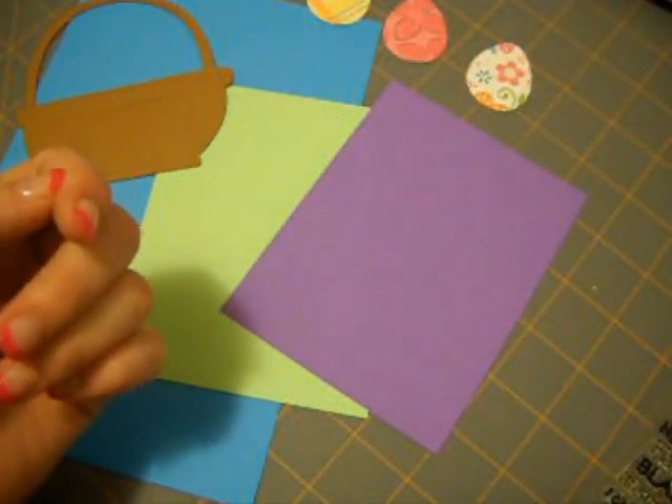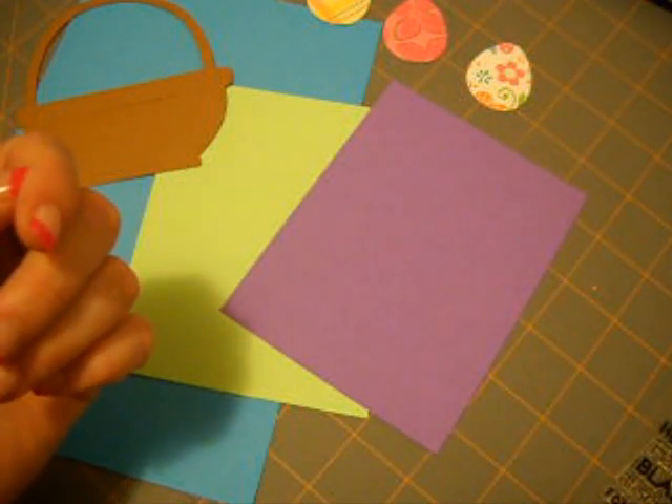I cut my eggs out of this patterned paper. I got it at Walmart. It's just a specialty paper. There's some really shiny, pretty, spring-like paper, so I really like it.